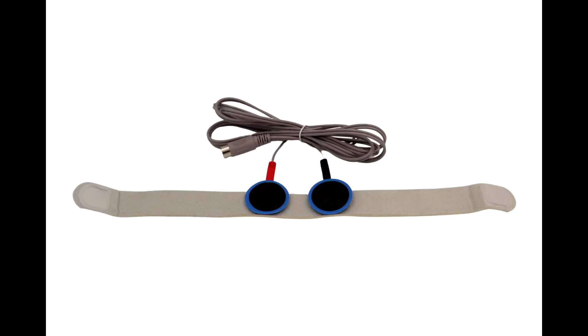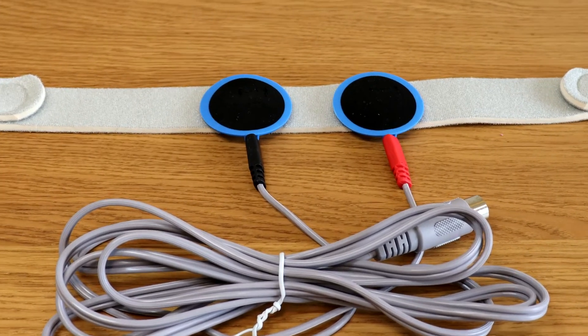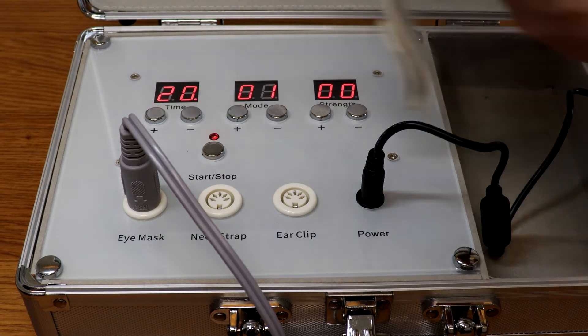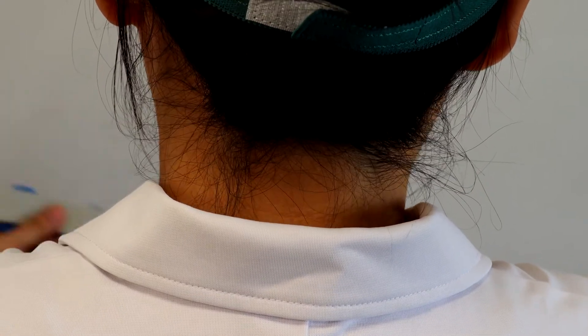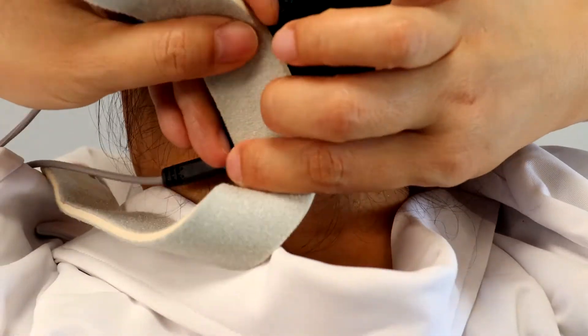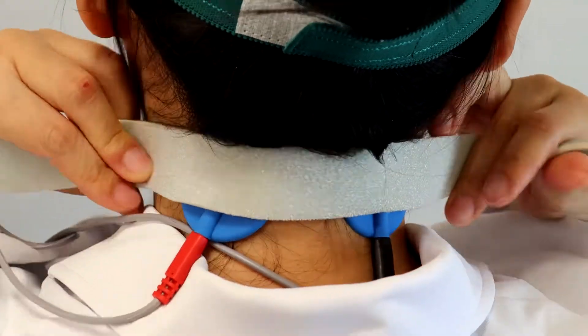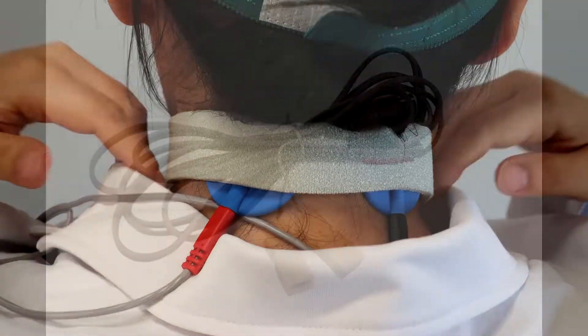Two electro pads are placed on the acupoint of Fengqi. There are two electro pads attached to a Velcro neck strap. Adjust the pads with a gap of three to four centimeters between each pad. The pads are assembled with Velcro and are easy to adjust to fit each acupoint of Fengqi on the back of the neck. Once you have found a suitable setting, you do not need to adjust further.